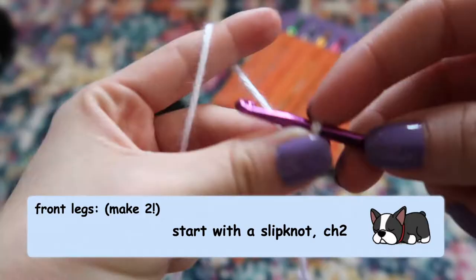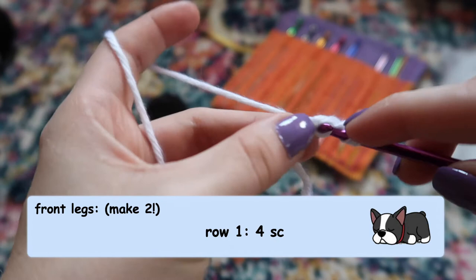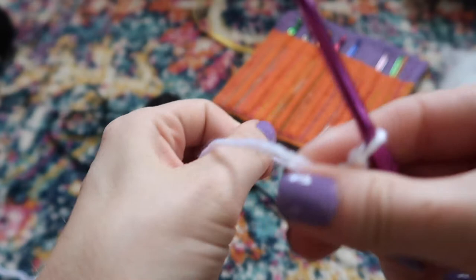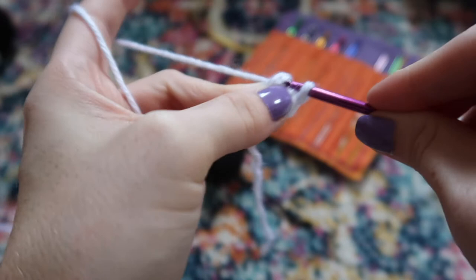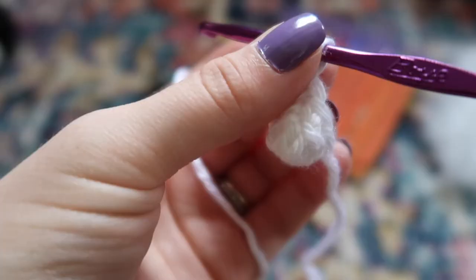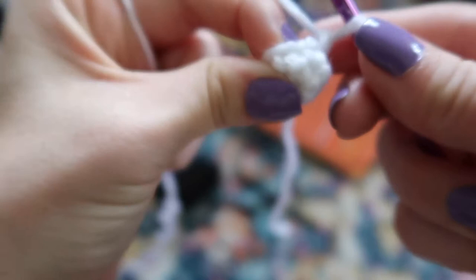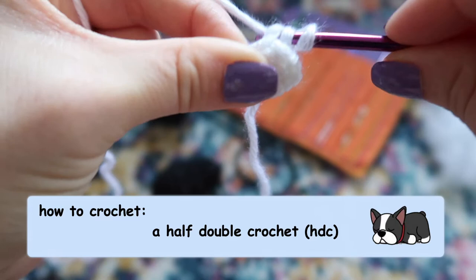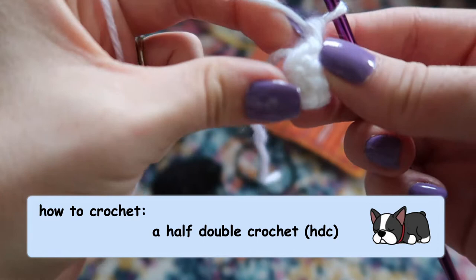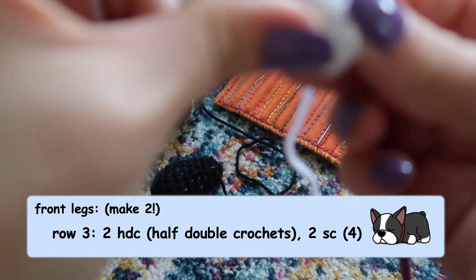For the front legs, start with your two chains then stitch back into the first chain — only four single crochet stitches this time. Pull on the little tail to cinch it up. Do one stitch in each stitch around for two rows, though you might need a smaller hook with so few stitches. Then to create a bend for the foot, in the next stitch do a half double crochet — yarn over before you go into the stitch, giving you three loops on your hook — do that for one or two stitches, then continue with regular single crochets to create an elbow-like bend for his little foot.